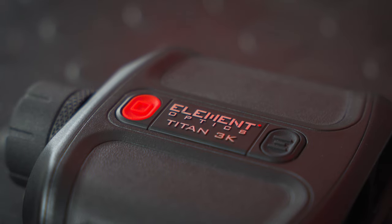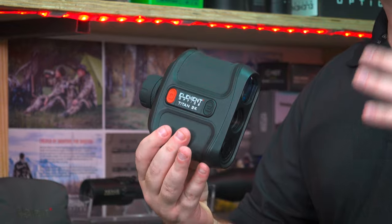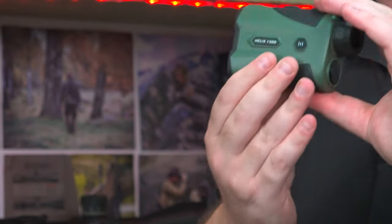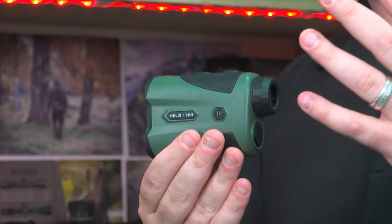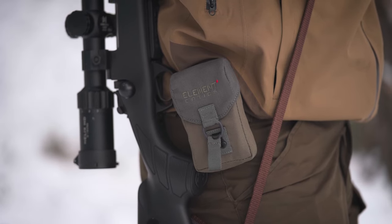We have two brand new ballistic rangefinders. The larger one is the Titan 3K — it's got some features that make it very well suited to long-range shooting — whereas the smaller, lighter Helix 1500 is built primarily for hunters and shooters who need to carry it compact on their hip without it adding a lot of weight. This is the one that we're going to be talking about in this video.